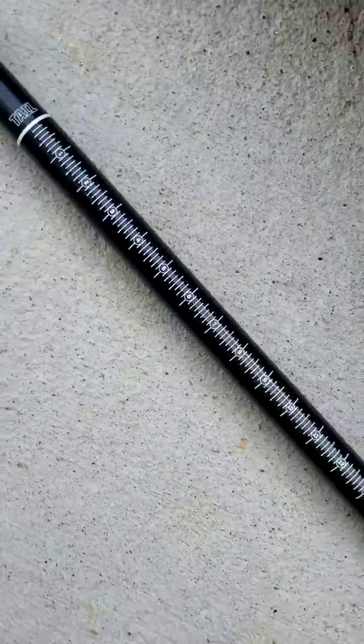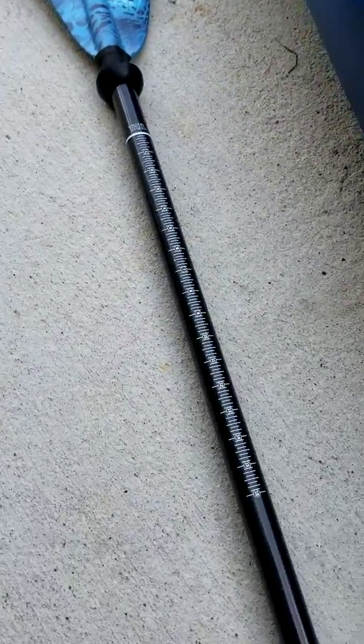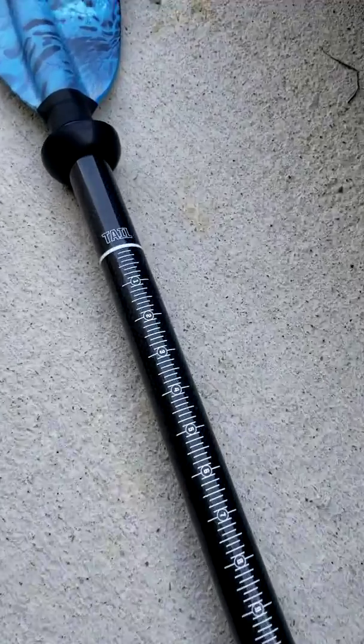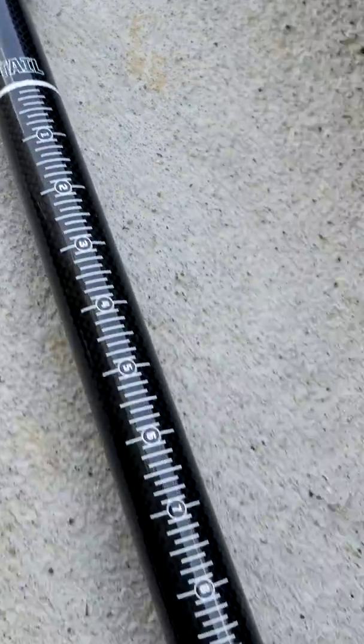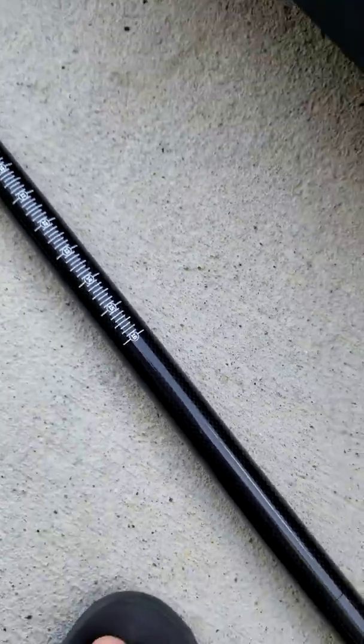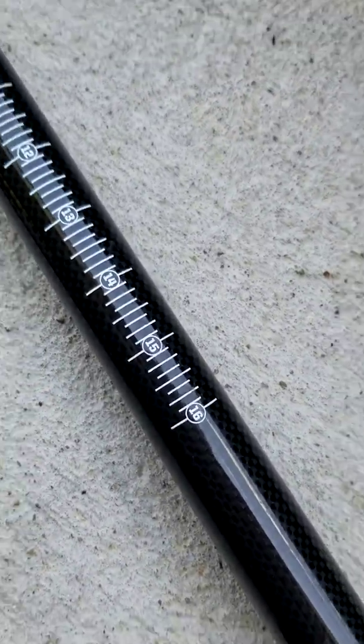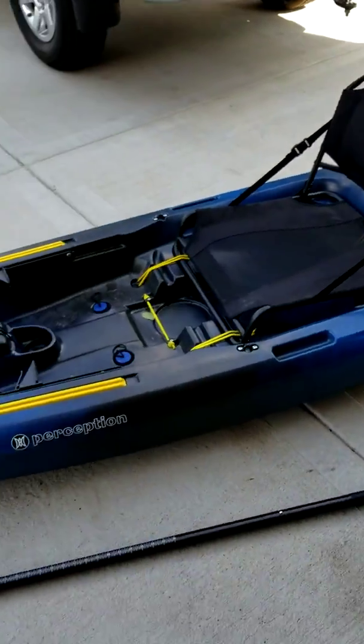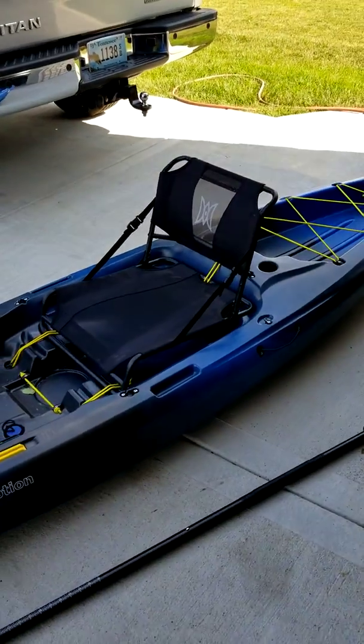It's also got a carbon fiber shaft and a little measuring stick on it, so you can see where to put your fish — put your tail down there — and if you're catching a 16-inch fish, then you're doing alright. Anyway, hope y'all enjoyed it, we'll see y'all later.